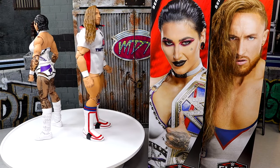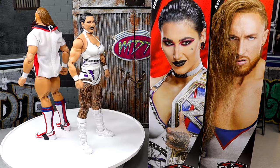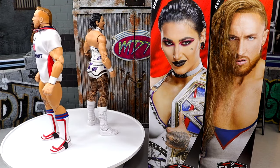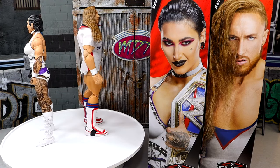I have been looking forward to these two for a very long time, so it should be fun. What we're going to do is dive into Rhea Ripley's accessories and Rhea Ripley, and then we will run it back and take a closer look at Pete Dunne's accessories and Pete Dunne, and find out all the comparisons. Let's shut the hell up and dive into Rhea Ripley's accessories.